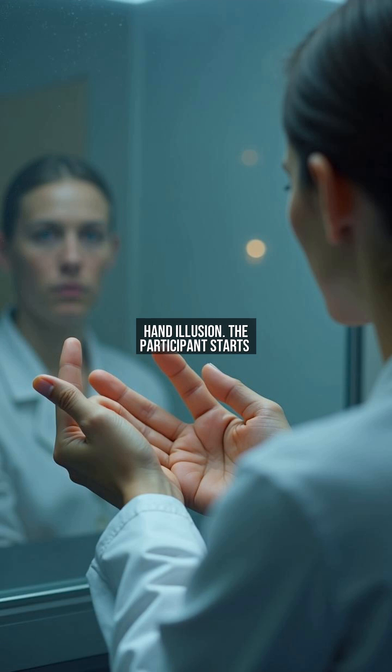The participant starts to perceive the fake hand as their own, a phenomenon confirmed by increased skin conductance responses in studies. This occurs due to the brain's reliance on visual dominance in spatial perception.